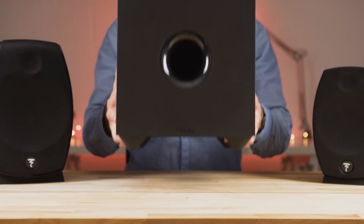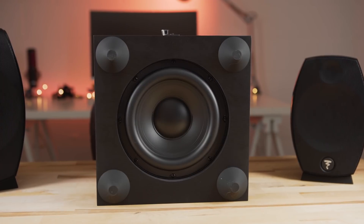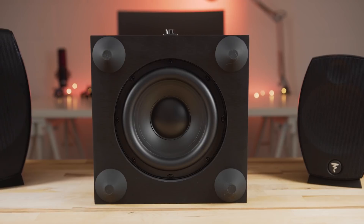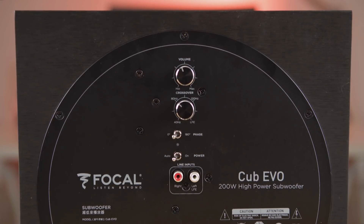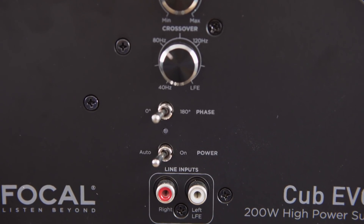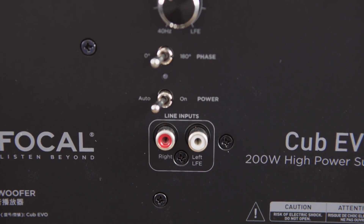Packing 200 watts and an 8.25-inch downward-facing woofer, the Cub Evo subwoofer is a perfect companion to the Sib Evo and Sib Evo Dolby Atmos speakers. The 30 to 135 Hz frequency response can be controlled with the crossover dial located on the back, as well as the volume knob. Also located on the back control panel are the auto power on/off switch, a phase inverter, and the line inputs.